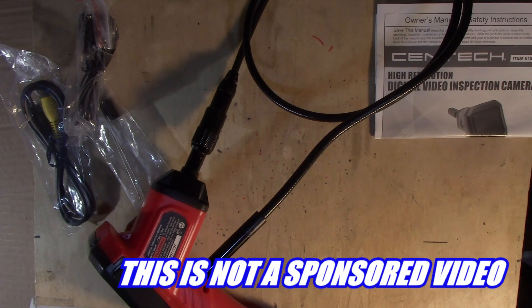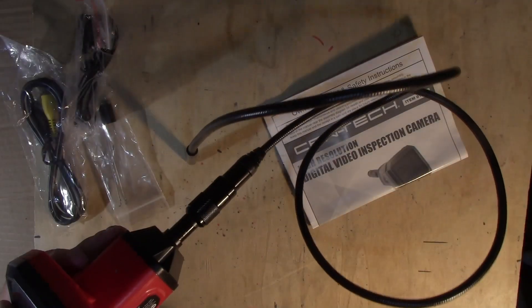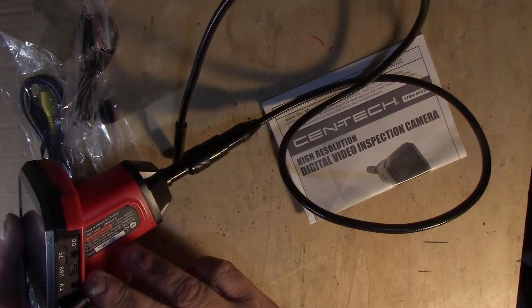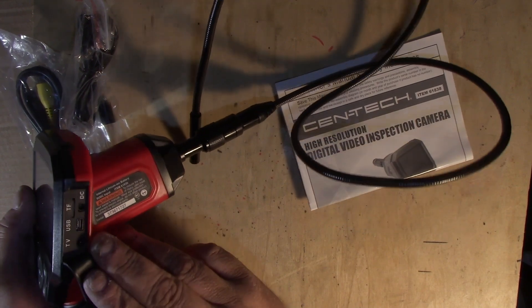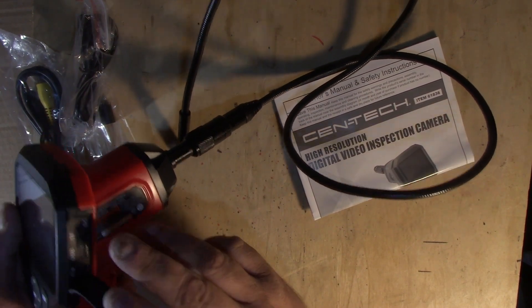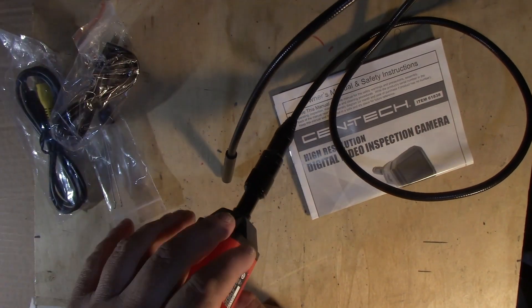It's an 8.5 millimeter camera with a 3.5-inch screen, and it does JPEG at 640 by 480 and AVI at 320 by 240. It's got a little video card slot in it, a charger, power and link for AV out to your TV, and the little USB link adapter to go to your computer so you can put it right up on the screen of your computer.